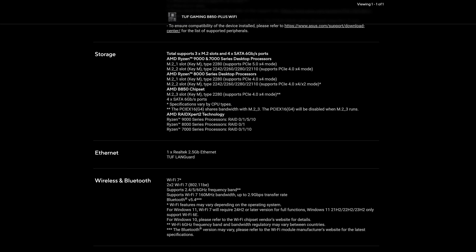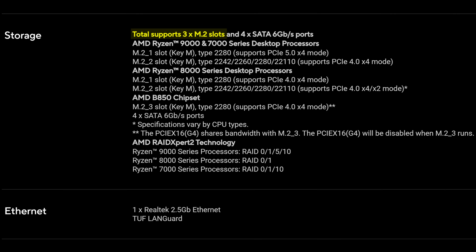Storage-wise, you do have just three M.2 slots, even though we've been seeing B850 motherboards with up to four. As you can expect, the main one is PCIe Gen 5 and the other two are both Gen 4. Though keep in mind that if you populate that last M.2 slot, you will lose access to that one four-lane PCIe slot.